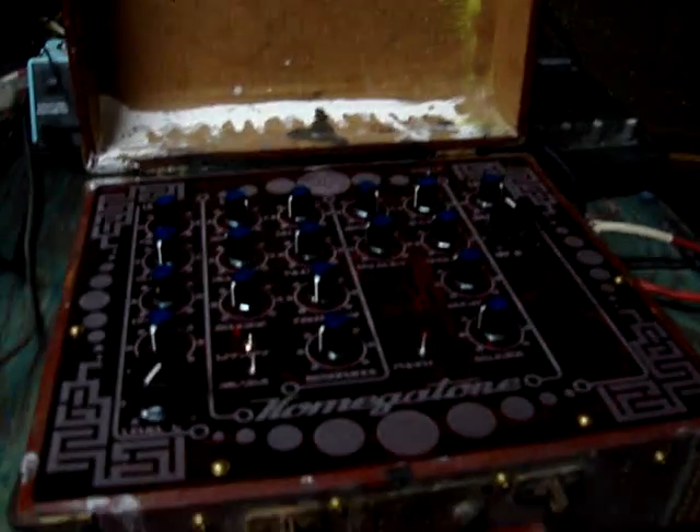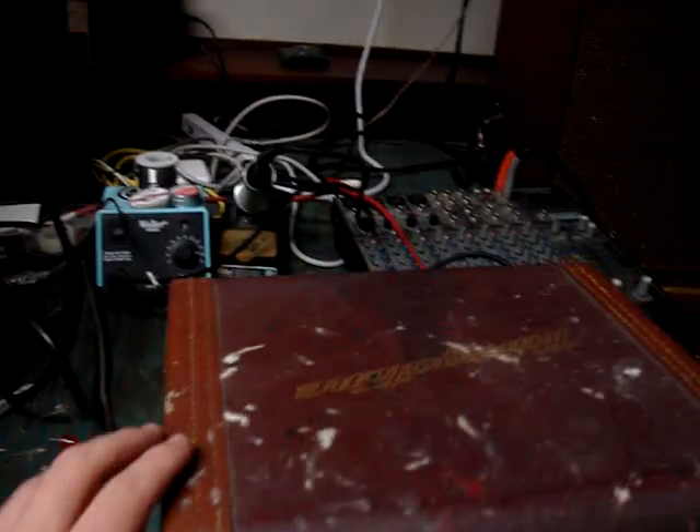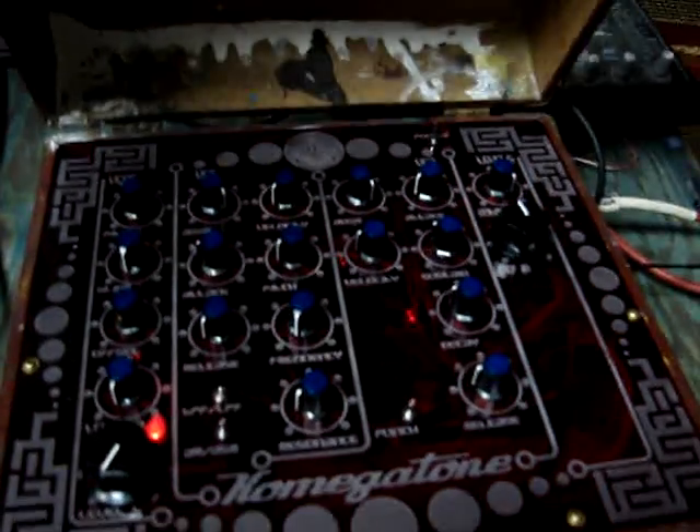Yo, what's up? It's Komega, and that right there is the Komega Tone. Nice little synth built into an old suitcase that I found hanging around the house.